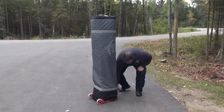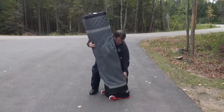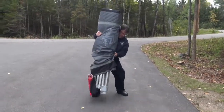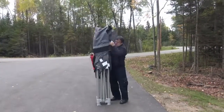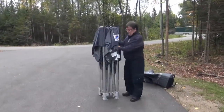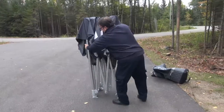The setup of the EZUP shelters is best done with two people, but it can be done with one. Begin by unzipping the outer case, flip the wheel base back and out of the way, and then lift the cover off of the shelter. Both covers may come off at the same time.